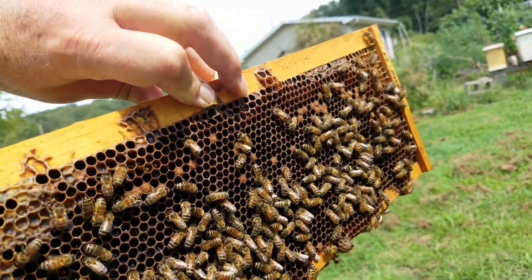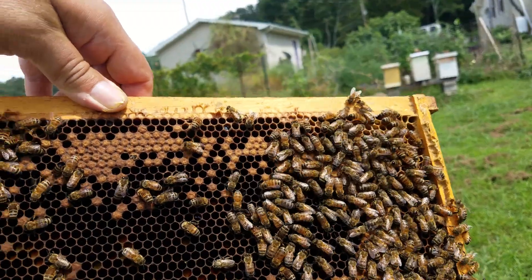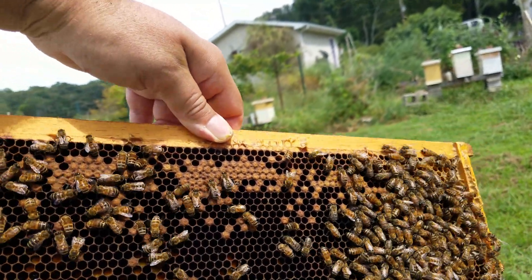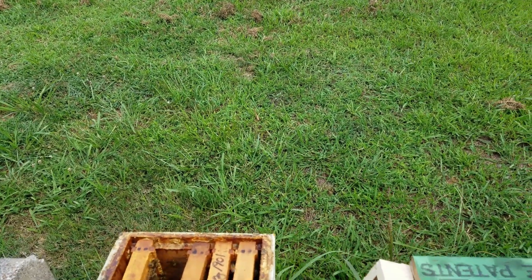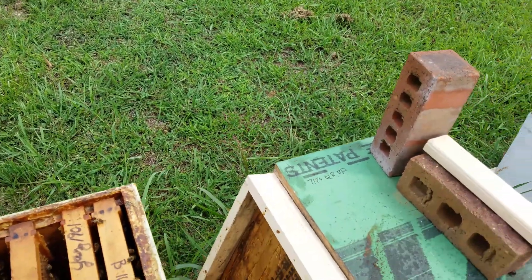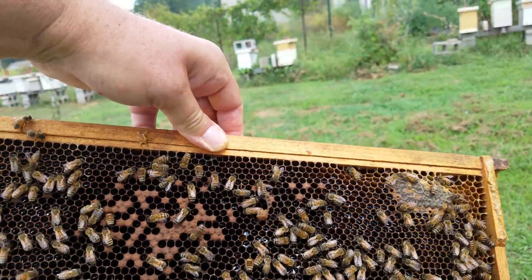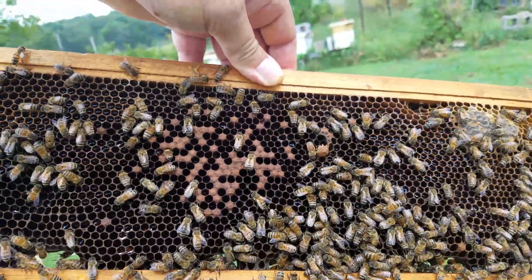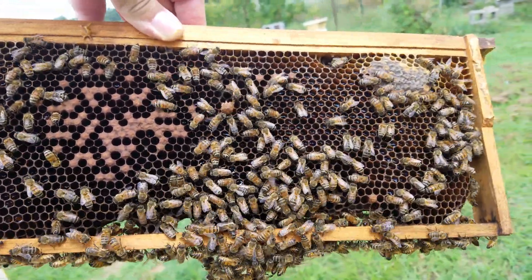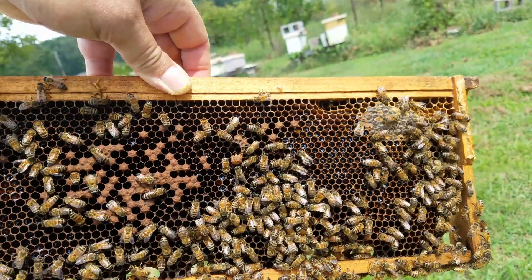I'm looking at the back of the top of the frame — don't see her, so let's move on to the next frame. Another way I can tell: not only is there a hatched queen cell visible, but three days ago when I opened the box there was no sign of a queen other than that, and the bees were a little testy.